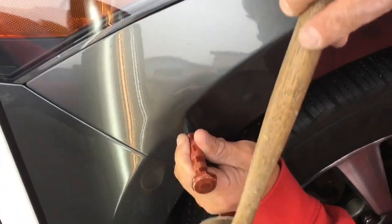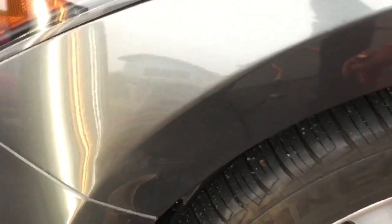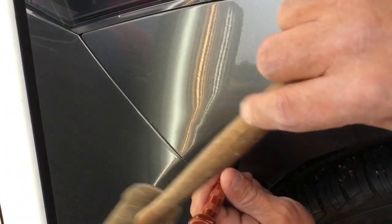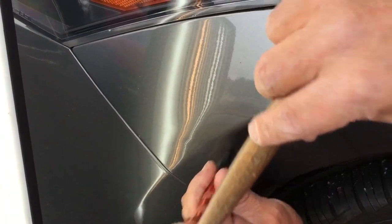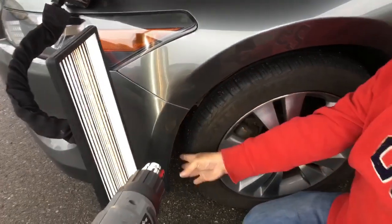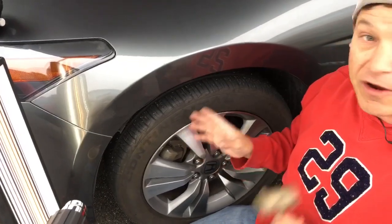I don't know how long wifey's been filming me or how long this video's going to be, but we'll keep you in for some of this. Then we will bring you back in when we're all dialed in and buttoned up and got this thing put back together, and we will show you the final result in just a minute.